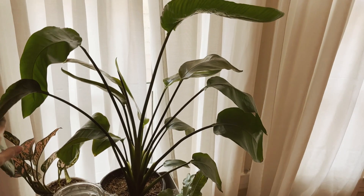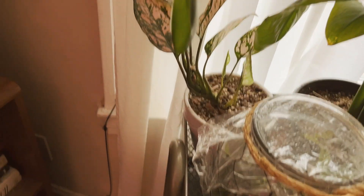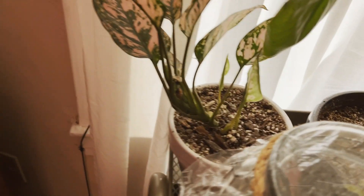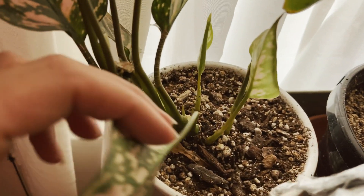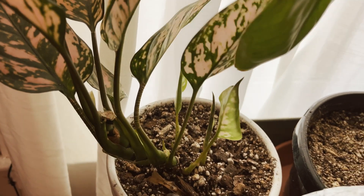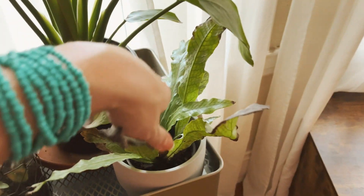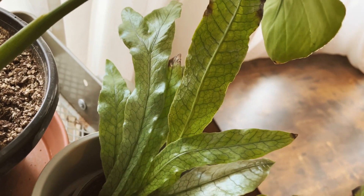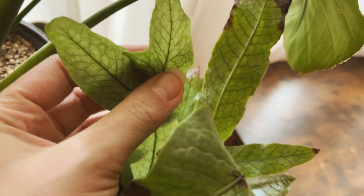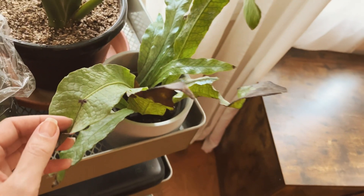We have my gorgeous bird of paradise, and my little aglaonema, who is growing these little baby leaves down here that we talked about in one of my last shorts — means she's enjoying the window. My crocodile fern, which is really cool — these are the old leaves from the nursery, and these beauts are the ones that I grew. I didn't know she made little tails, but that's cute.